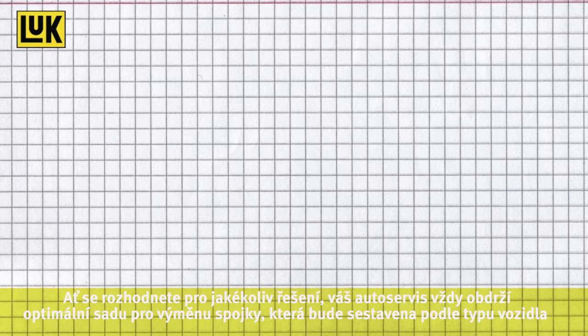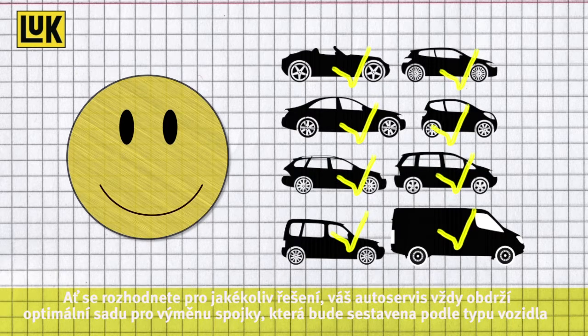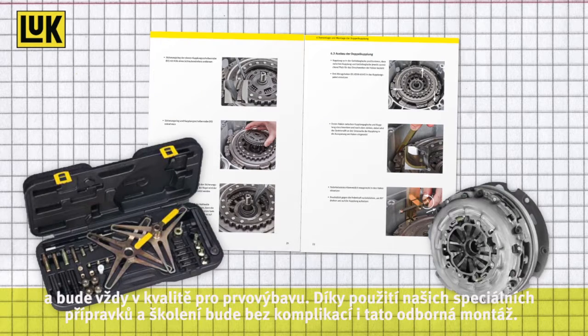Whatever choice you make, your workshop will always receive a complete clutch repair kit, engineered to fit the required vehicle configuration and always in OE quality. Our customized tools and technical training further ensure a simple, yet professional repair.